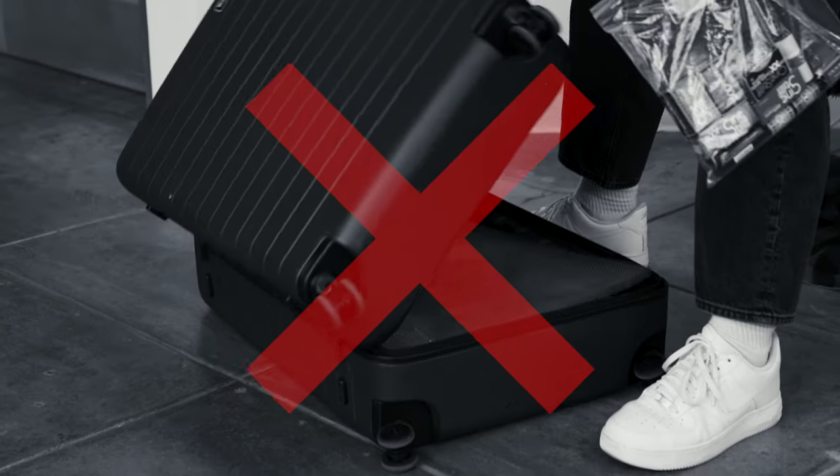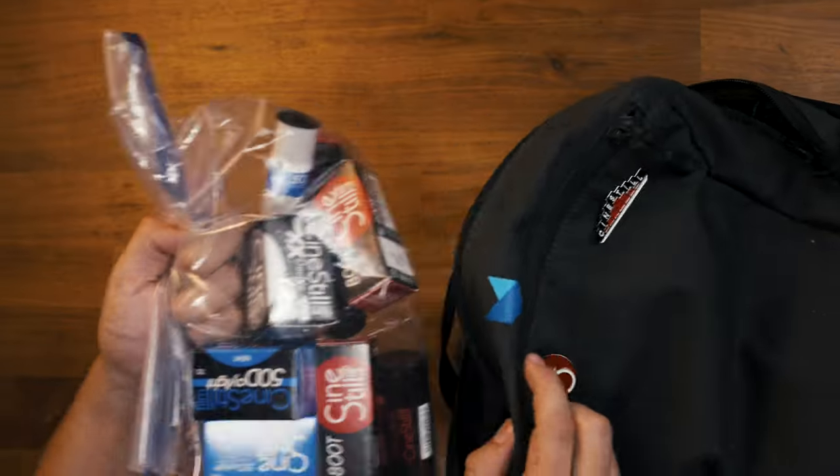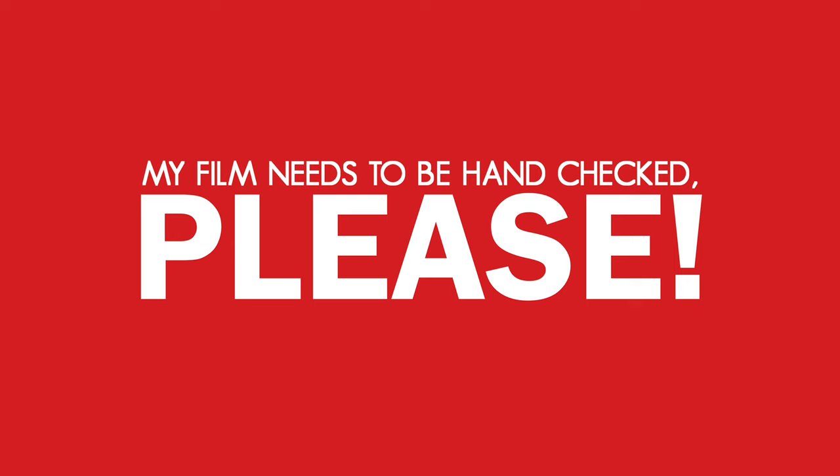Never pack it inside of your luggage that you'll be checking in. Checked bags will most likely be scanned several times at the airport with stronger machines, which means your film will be exposed to more x-rays, which can fog your film. When you get to airport security, politely tell the agents that your film needs to be hand-checked. This is the safest way to prevent your film from being scanned.